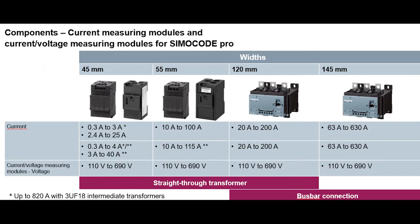For the 120 millimeter width, that goes from 20 amps to 200 amps. You have the straight-through transformer setup, and the cool part is you also have a bus bar connection option — a lot of flexibility. The biggest unit they have is 145 millimeters, which goes from 63 amps to 630 amps. That covers a big low voltage motor — up to 630 amps.